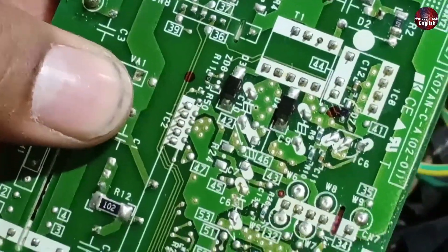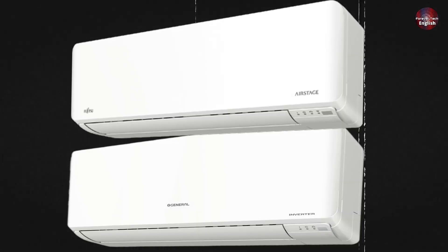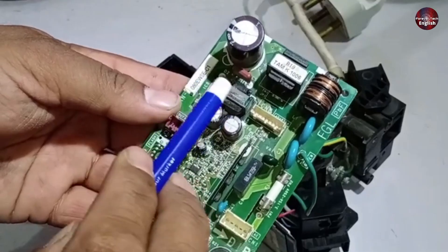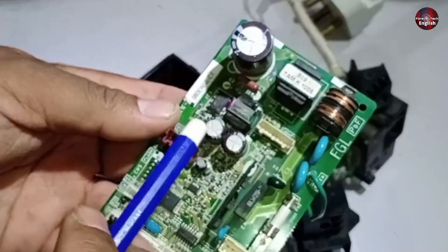I will discuss further circuit repair tips of the Fujitsu or O-General mini-split air conditioner. I was explaining about the chopper circuit. The chopper directly generates voltages without using a voltage regulator.